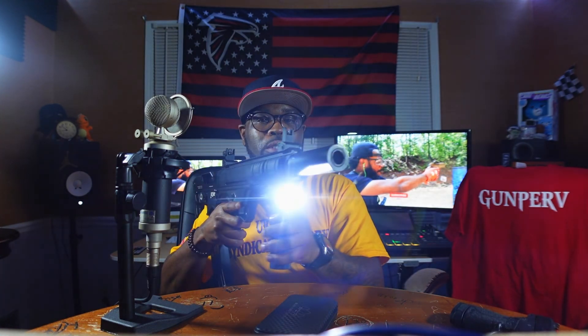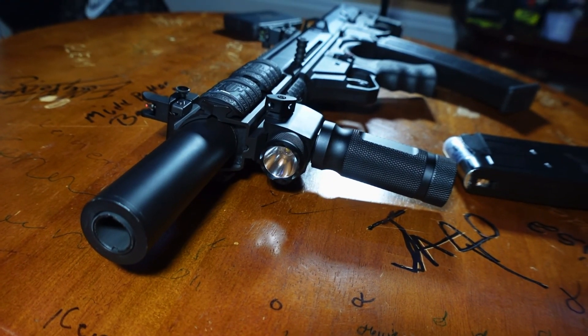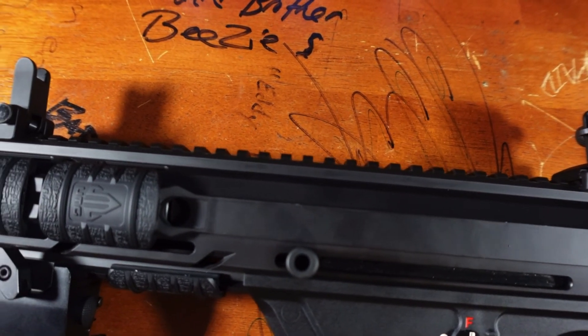I changed that vertical foregrip out and put a light-laser combo on here — a nice light-laser combo — to keep it all in one package. I didn't want to put too many things on it, like a separate laser hanging outside, optics, flashlights, because for home defense I want to be able to get through my hallways and move around without something getting snagged. So I just put some UTG rail covers on it, kept it simple, put some iron sights on there. Added a 10-round mag, got a good sling — and I was ready to go and fire this thing.